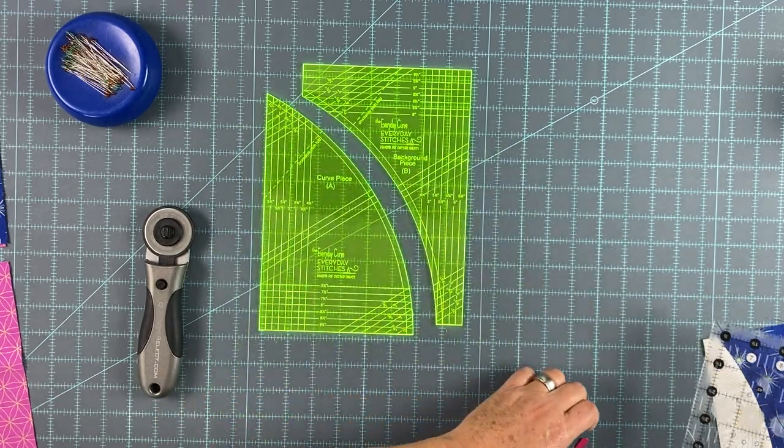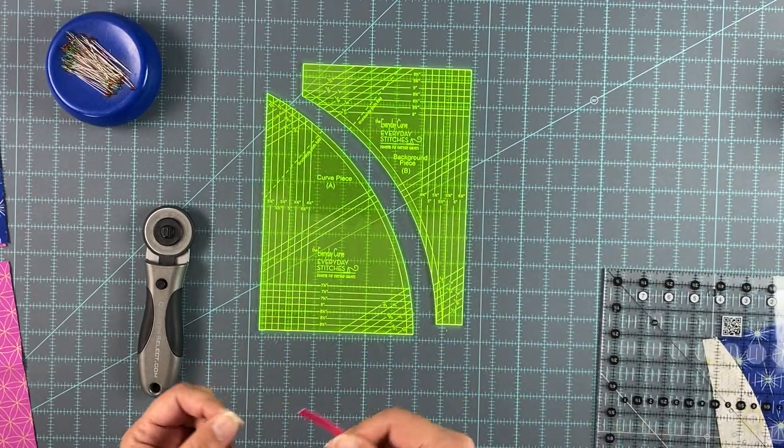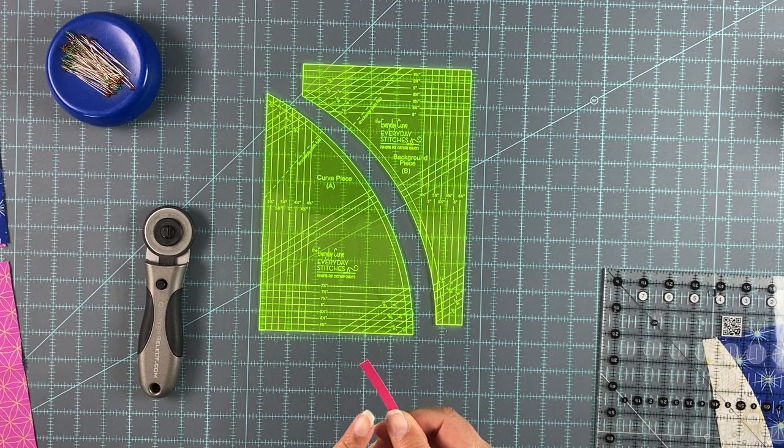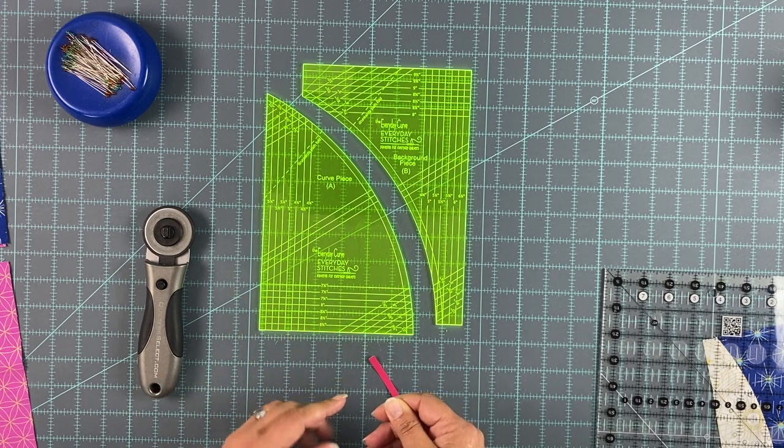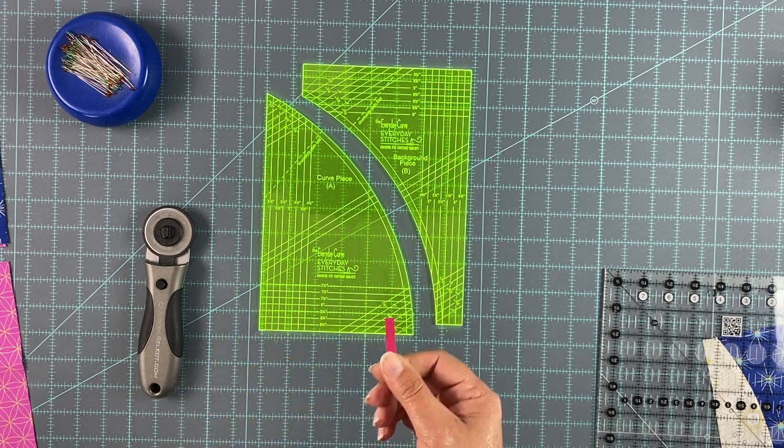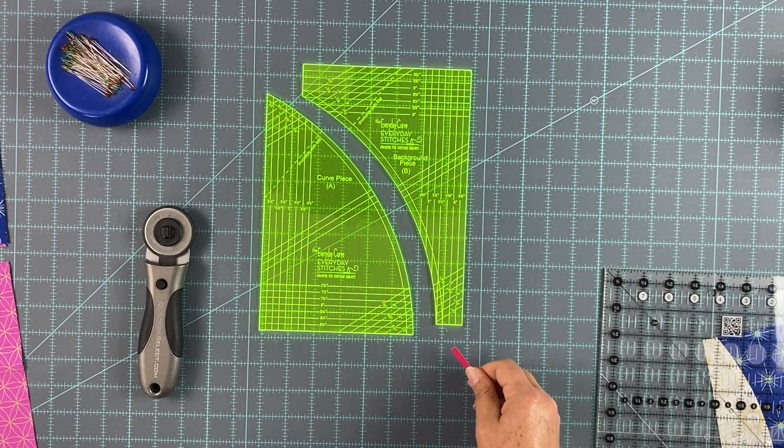You also need some way to mark a quarter inch for your seam allowance. This is a small vinyl quarter-inch wide strip that comes with your everyday curve template set. I have this on the bed of my sewing machine and it helps me line up. This is just a loose one I have that I can use today for demonstration purposes.